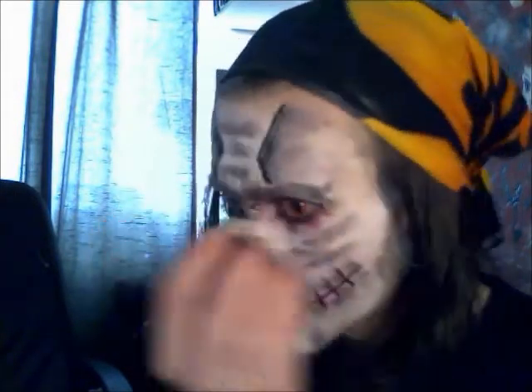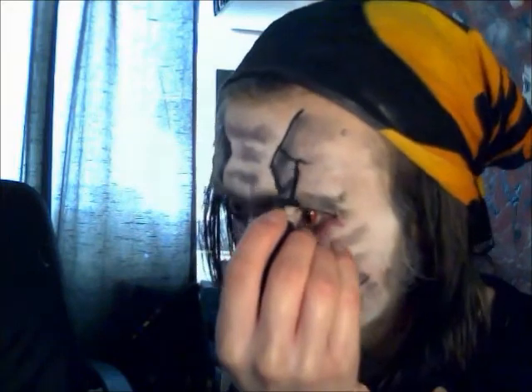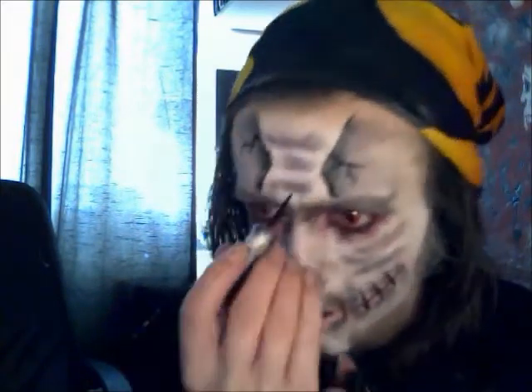Next, what I'm going to do is get some liquid eyeliner again and put a few cracks. There we go, that's the complete look.